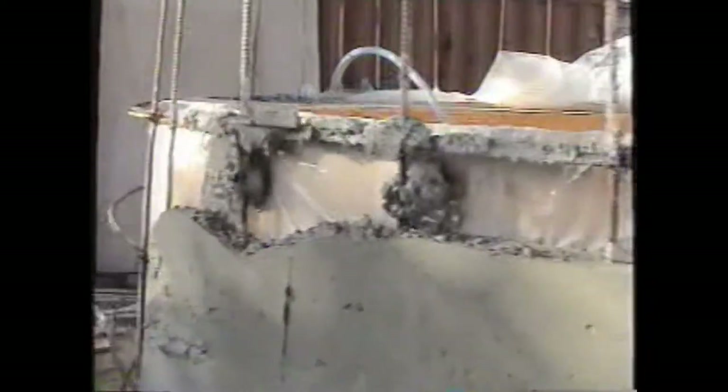Ratcheted to maintain a tight fit. Rebar is embedded, centered. 3 inch wall.